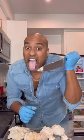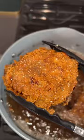Cook until crispy and golden — look at this, guys! It's gonna make you want to slap your mama. Now you gotta season this right out of the oil while it's hot so that it sticks.